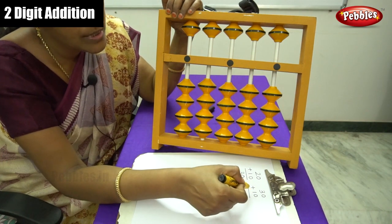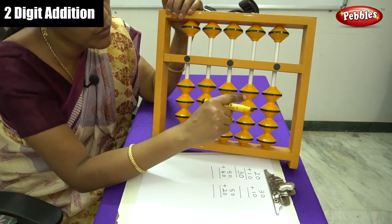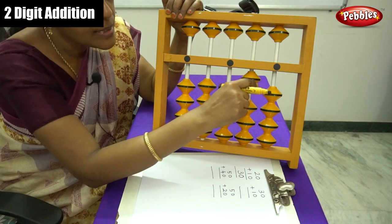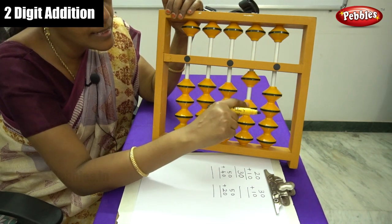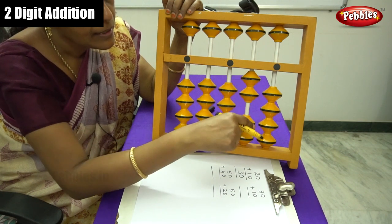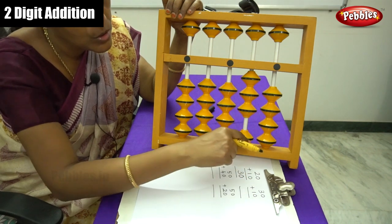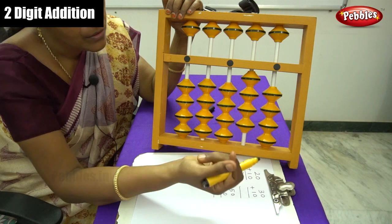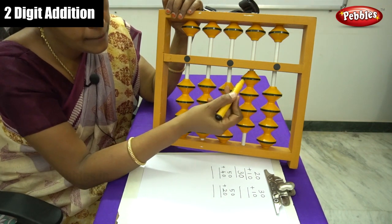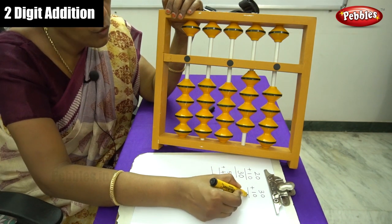What is the next number? That is 30. Similarly, you have to move the beads on the 10s place. 1s, 10s, 100. That is 10, 20, 30. And plus 10 — move 1 more bead. Calculate the beads: 10, 20, 30, 40. Answer is 40.